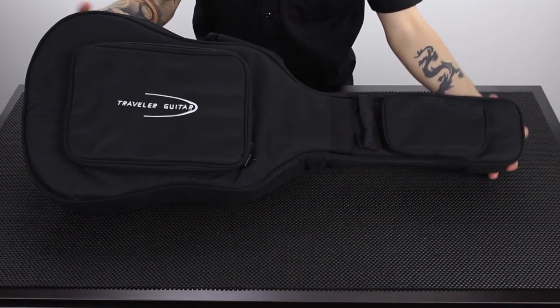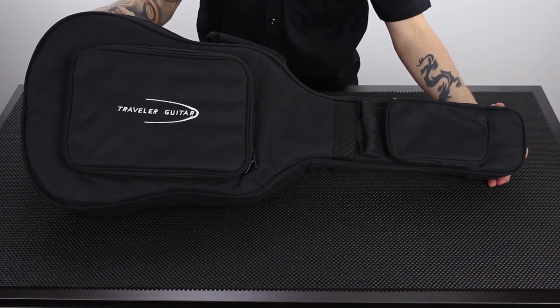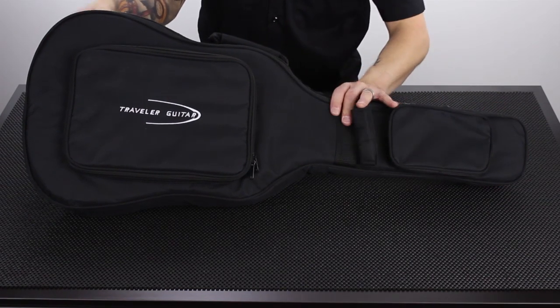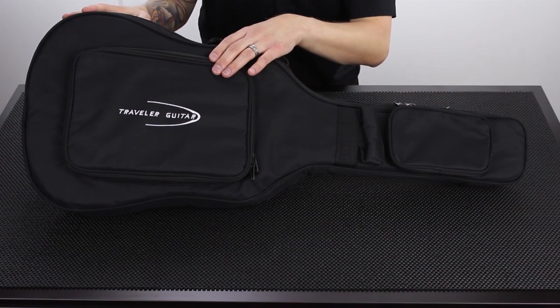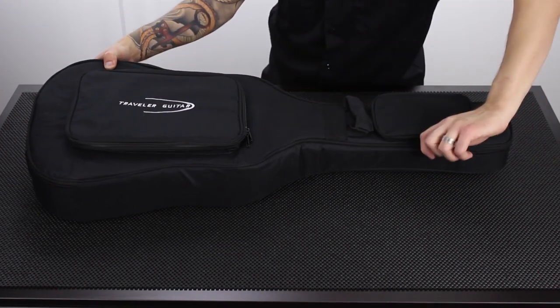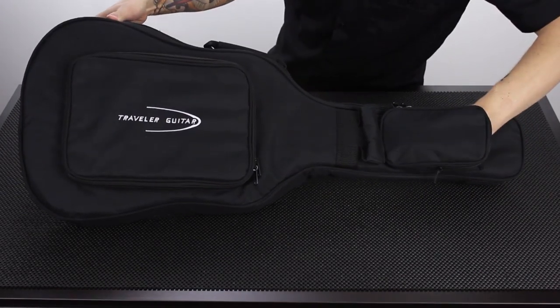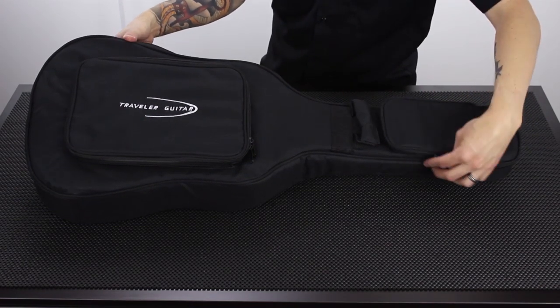Here it is, the AG-105 in its gig bag. Every AG-105 guitar comes with this gig bag. The first thing you'll notice is a really nice embroidered Traveler guitar logo. It's got two accessories pouches and a tote handle on the front. This top accessories pouch is actually deceptively big — it's big enough for a tuner, a metronome, some picks, pens, anything you want to carry in there.